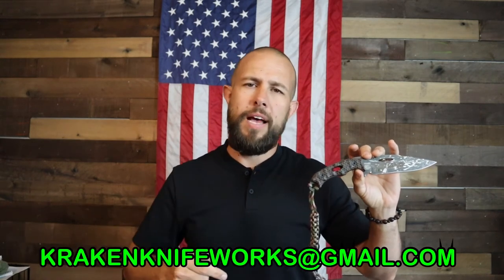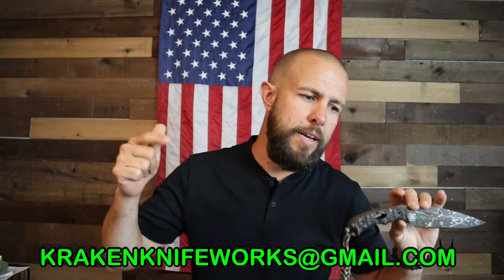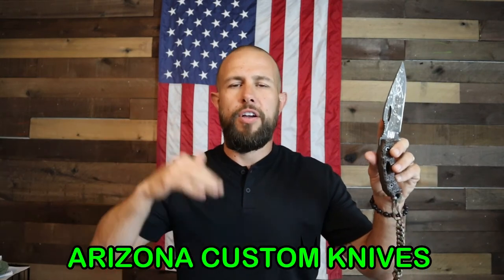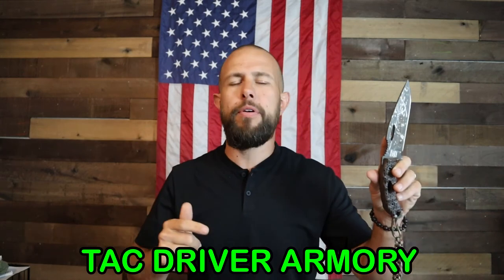If you're interested in picking up a knife like this or any of the other wide variety of knives that Kraken Tactical makes, you have a couple of choices. You can go to the description where their Instagram page is linked, and contact them directly through Instagram. Their email address is also in the description below: krakenknifeworks@gmail.com. If you don't want to wait for a knife to be custom built and shipped from the land down under, you can contact their two US-based dealers. The first is Arizona Custom Knives, which definitely has a good selection in stock.